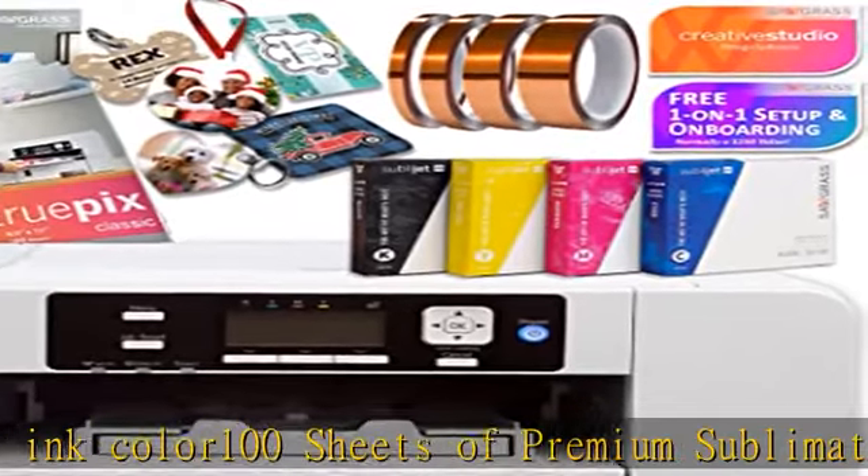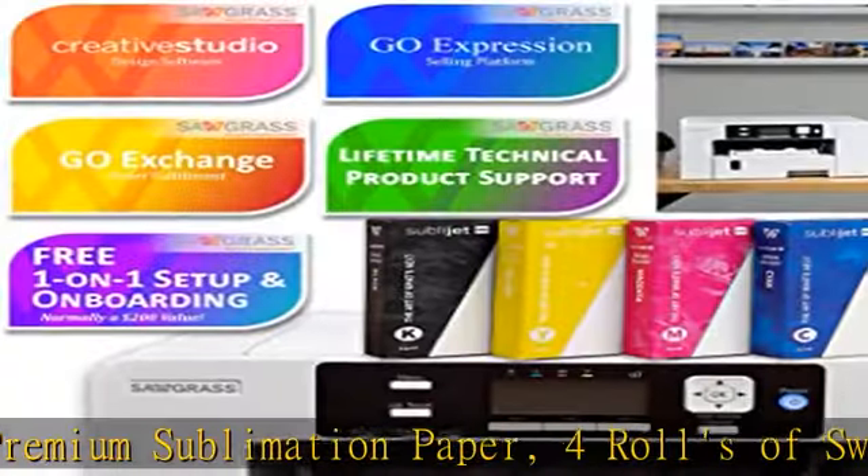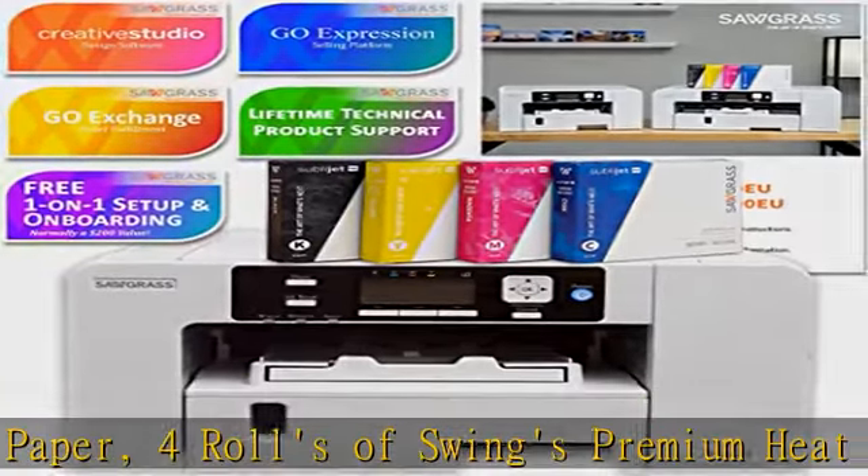Design access cards for sublimation designs, SVGs, JPGs, commercial use — each card is good for up to 30 designs.